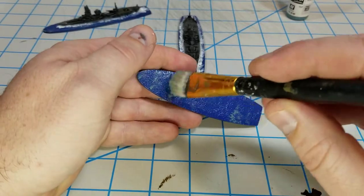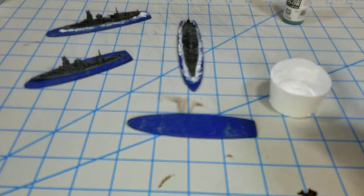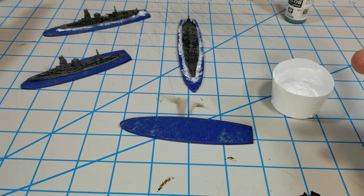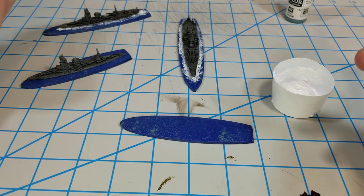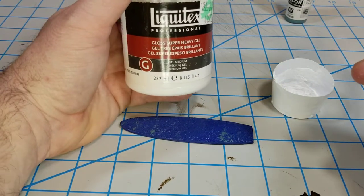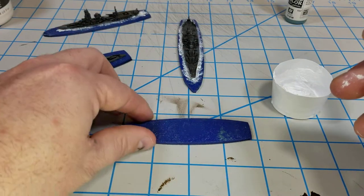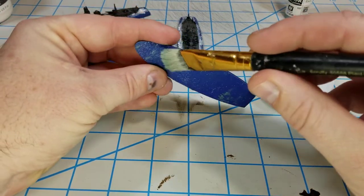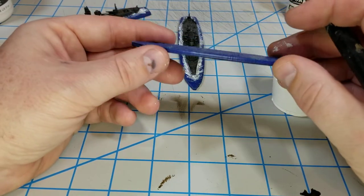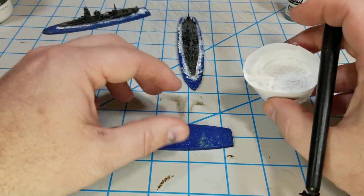After that was all done, the good thing about these is I magnetize them, so I have just some metal sheets that I use when spray painting so they don't flip around. Then all I did was use this Liquitex super heavy gloss gel, and I came in and stippled it on the base to give me some wave action going on.